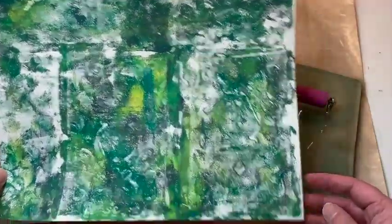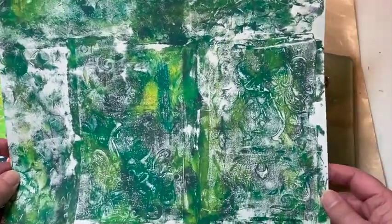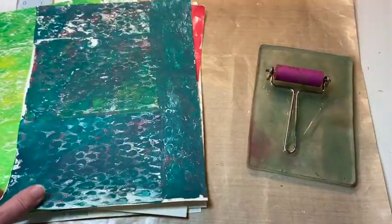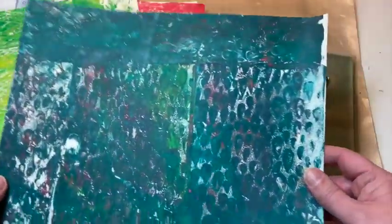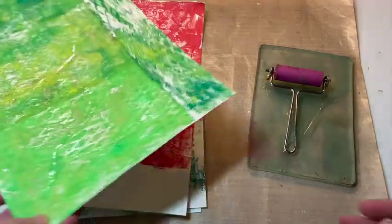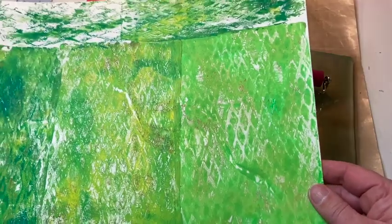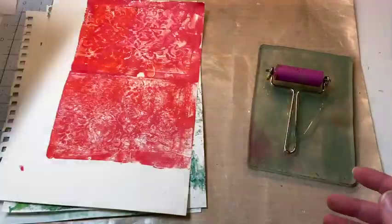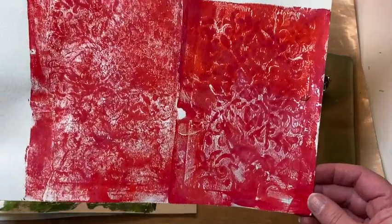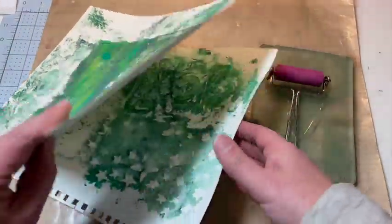I was just playing around. I was using this big one here, and there's that one. This one I did a little stamping on top, and then this one I did some raindrop stencils. And here's this one. I just love how these colors are coming out. So I'll most likely use these for tags and things like that. Some of them I might use for journal pages, like this one, and potentially this one.